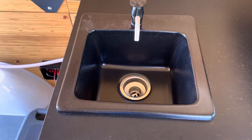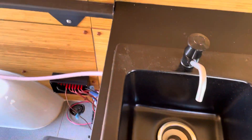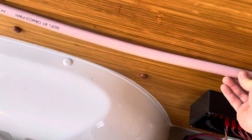I decided today is systems day. I have the sink just sitting in place with the drain line from the sink coming out through a grommet in the cabinet, running down this water line. This will be attached to the wall at an appropriate descent.